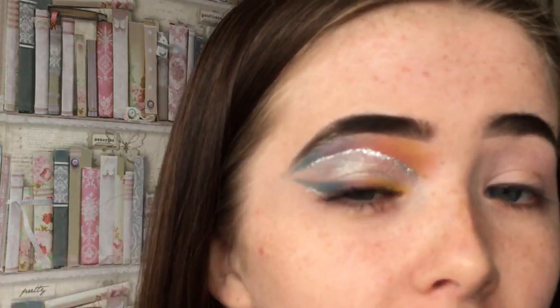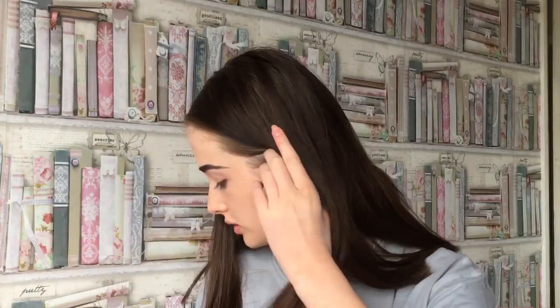Hey guys, it's Amber. Today I'm going to be doing this eyeshadow look. I haven't really done a makeup video in so long, and I was kind of just messing around doing makeup and I did this, and then I was like, I'm going to film a kind of tutorial video, so let's get into it.